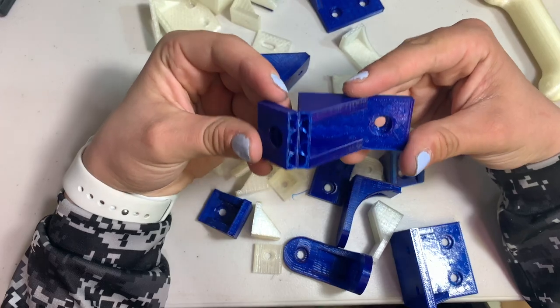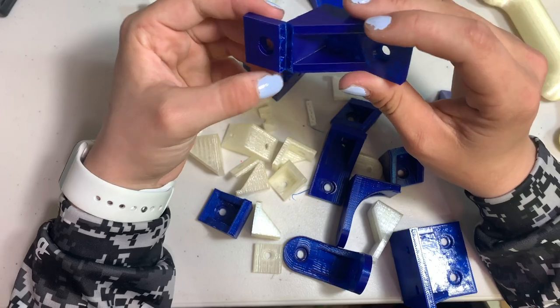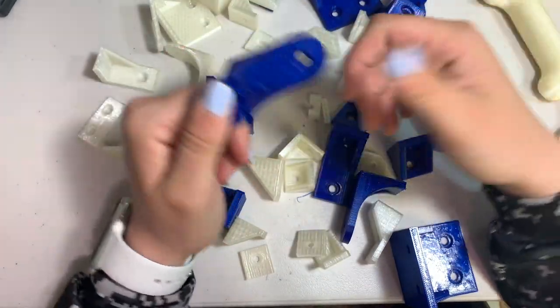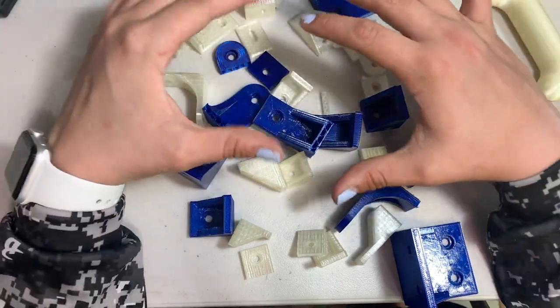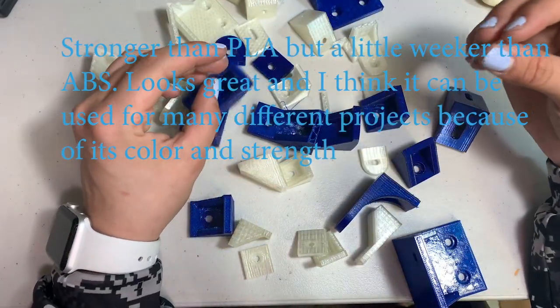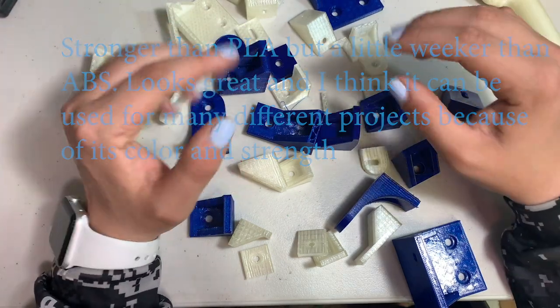So let's check out the prints I have printed. As you can see here, it also did the same thing. I should have bumped up the infill in here, but this does have three perimeters so unfortunately that wasn't very strong — it just breaks easily like that. This filament looks great either way. You can use it for multiple different things, not even for making things super strong but just for prototyping, something that can be a little heavy-duty.